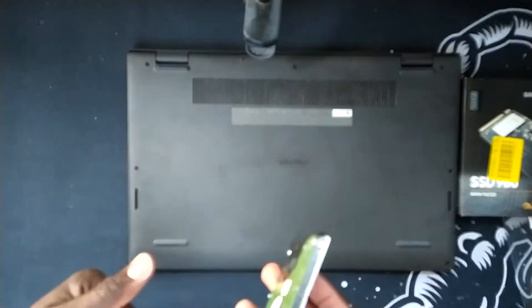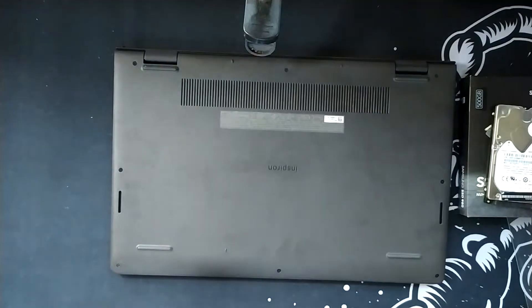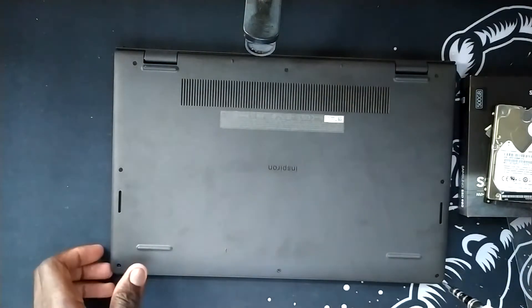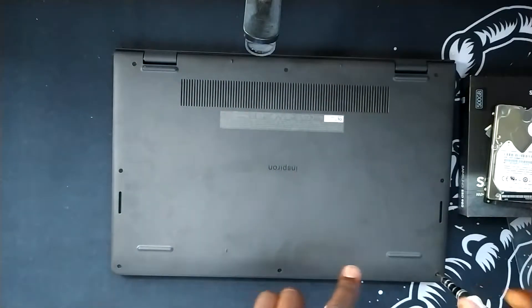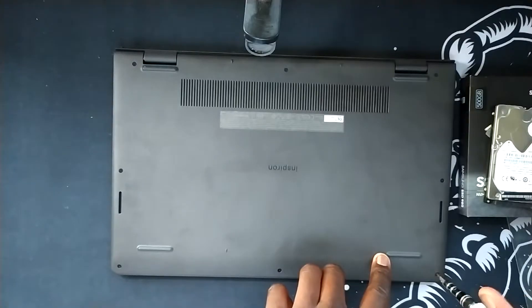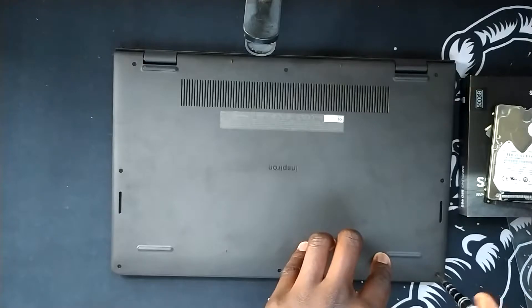I will also be putting in a 1TB hard drive from my old laptop — I've got a lot of important documents and stuff on there. So without any further ado, let us begin. Looking at the screws, it seems like we will be needing a Phillips screwdriver. There are 8 screws holding down the bottom of this laptop, so let us begin taking it apart.